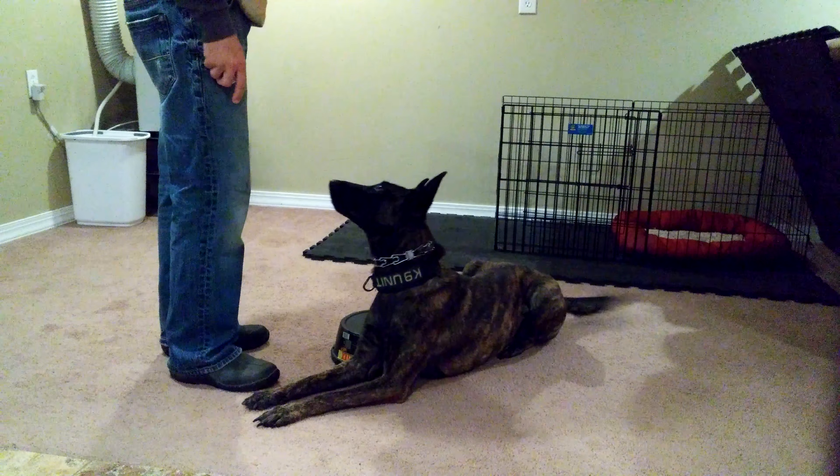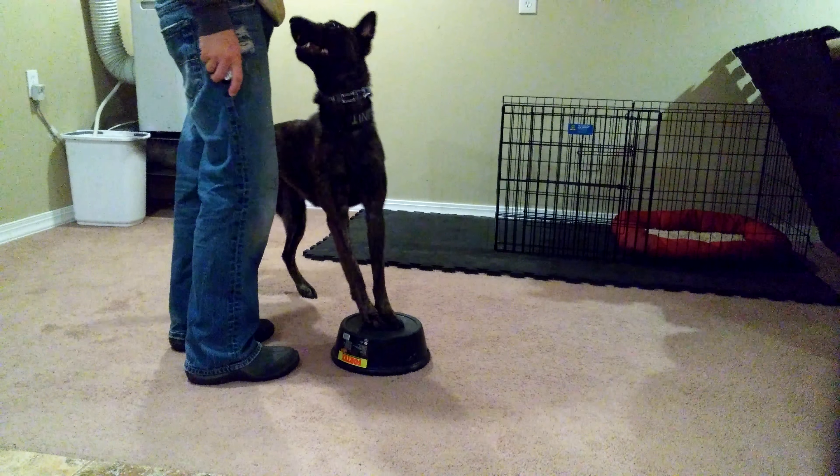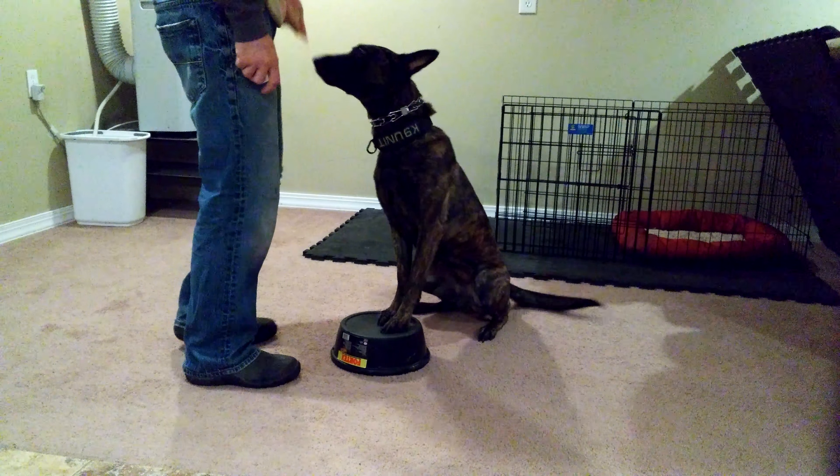Stand. Good. Break. Good girl. That's such a good stand — yes, you're starting to learn it. Touch. Good.